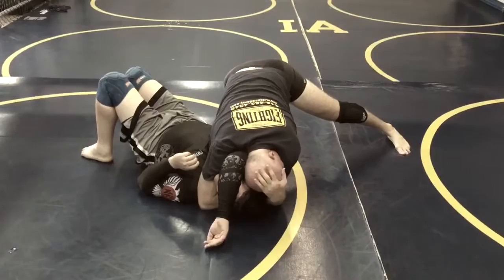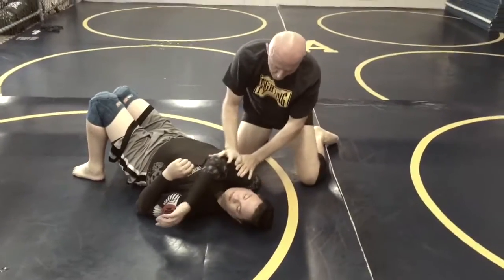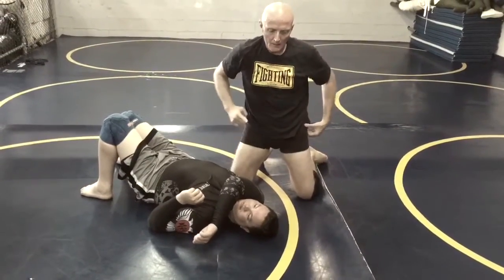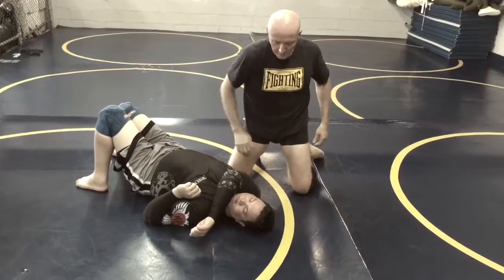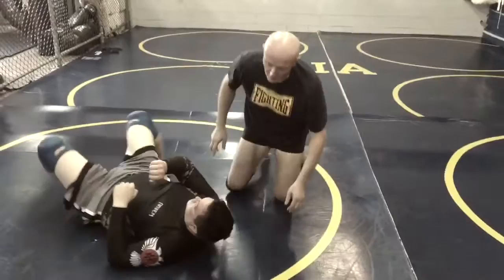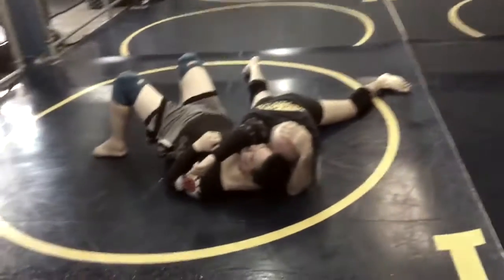My hand goes to my bicep, my other hand goes behind my head. I'm driving his shoulder down and across his neck. I'm not going this way — that's why I jumped off from him — I'm going this way. If I need to, I'll scoot in a little bit, and often I'll sink my hips like this, making it even harder for him to roll.